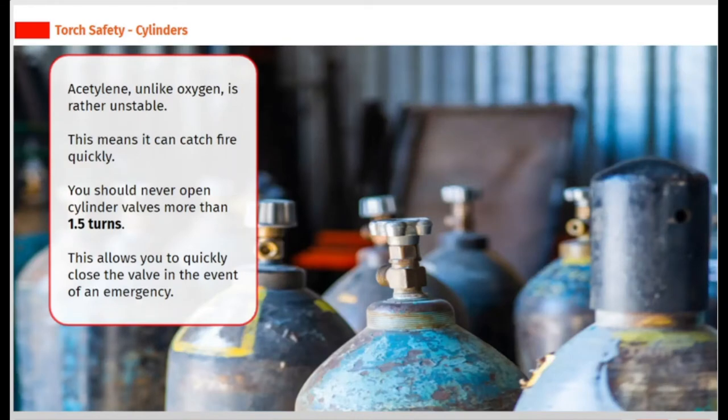Acetylene, unlike oxygen, is rather unstable. This means it can catch fire quickly. You should never open cylinder valves more than 1.5 turns. This allows you to quickly close the valve in the event of an emergency.